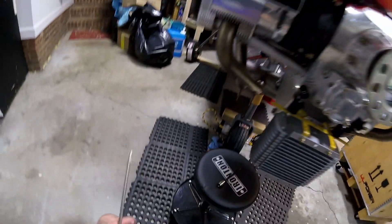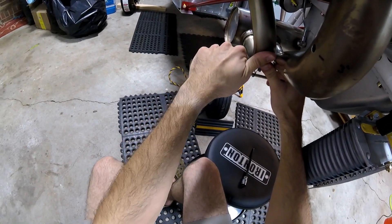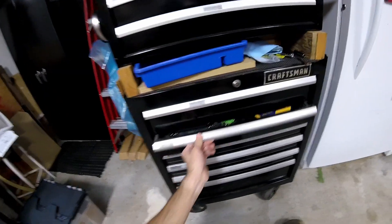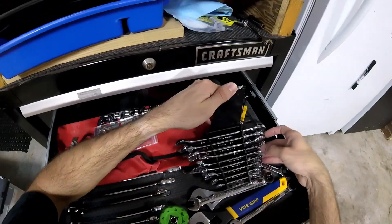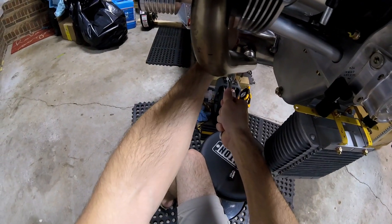Let me get a screwdriver here. Wow, that's really tight — very tight. You know what I need? Something with a hook. Maybe one of these — this would kind of work. Wow, that is really, really tight. That's a really tight spring.